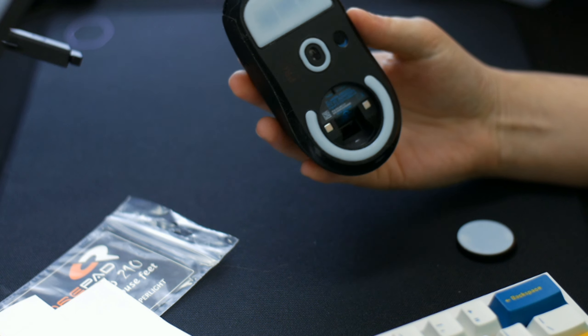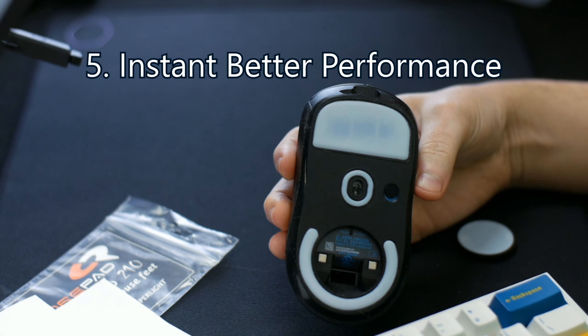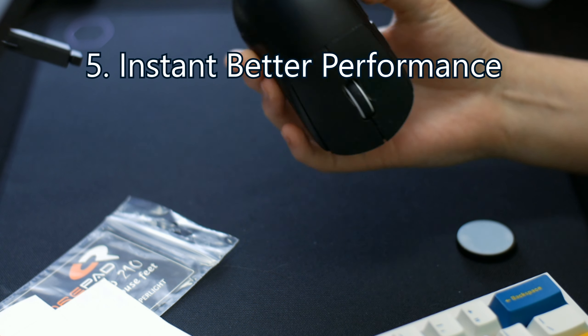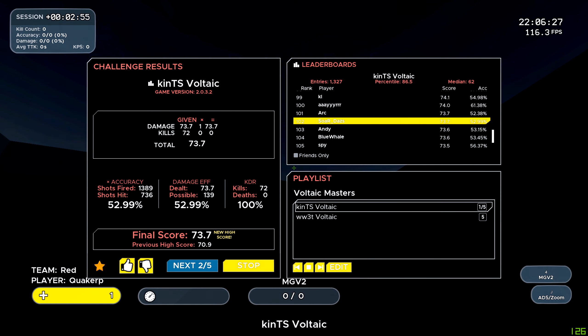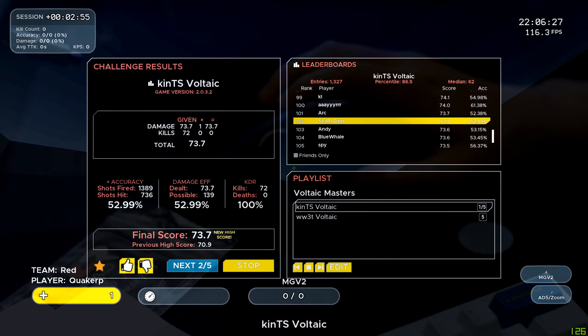Point 5: I scored better. After breaking them in, the very next night on Kovacs I hit masters on Kin TS Voltaic — I got a score I'm going to show on screen. I only need one more to hit masters, but I was super happy the change in feet, then matching it with the right mouse pad, helped me hit a sweet spot. I just need to keep grinding to see where they balance out for me, but this is a very quick review — I do love core pads aftermarket mice feet. I don't know what I would do without them, and overall they definitely make a difference.